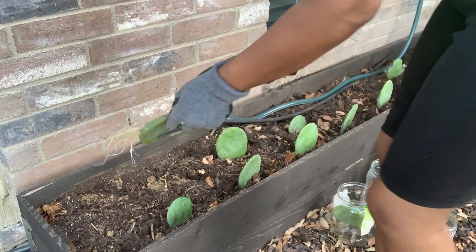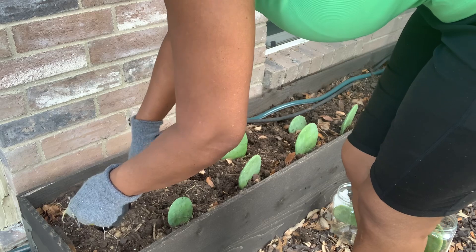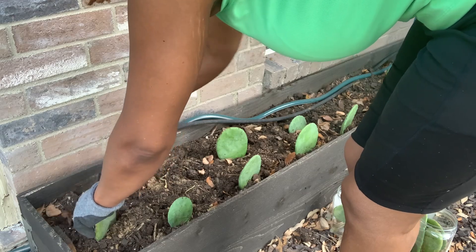I know I said I didn't like them facing forward, and I don't, but as they grow they're going to change — they're going to morph. They'll be one on top of the other, turned to the side, so I'm not really worried about it.